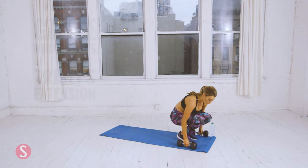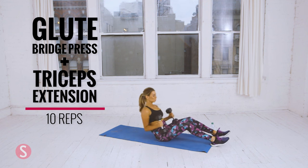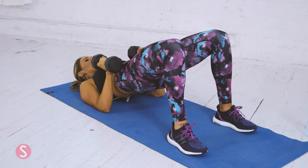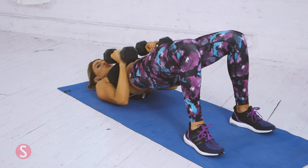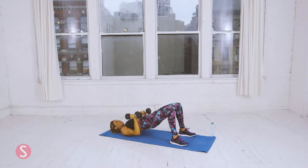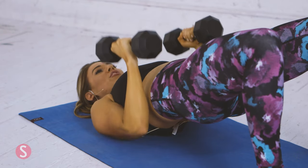Now we're going to do a glute bridge press with a tricep extension. Lay on the ground, get both dumbbells, and bring your body up into a glute bridge. Maintain this position throughout. Press the dumbbells up, bring it back, and back up. We're going to do that ten times. Keep your core tight. Remember to breathe. Squeeze your glutes as well — this is a full body exercise. That's five.